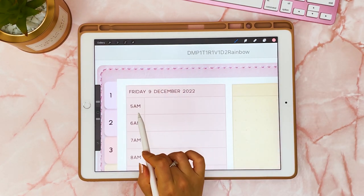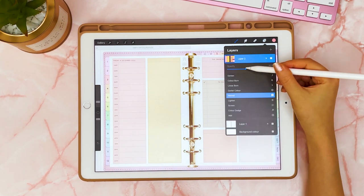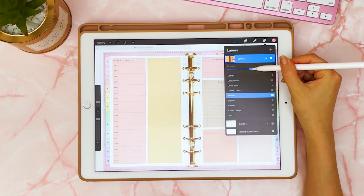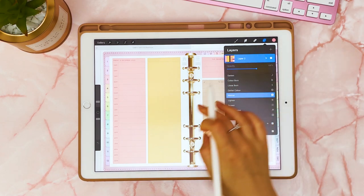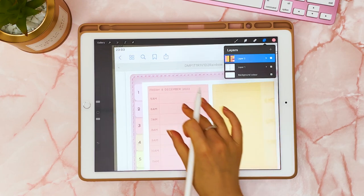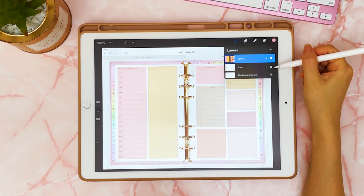You can still see the writing underneath, and now your page is colored in. You can also toggle the transparency — if you want it paler you can turn it down, and if you want it darker you can turn it up. Here I've got 65, and you can still make the words out, but the colors are more vibrant on that page.